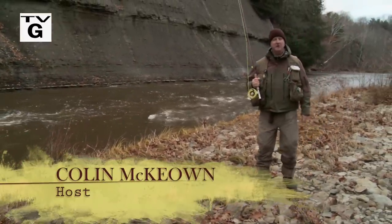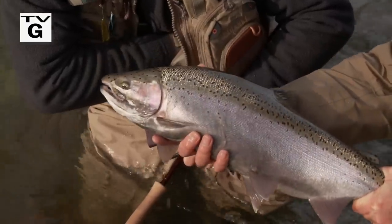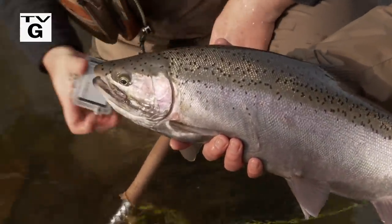Welcome everybody to the New Fly Fisher, I'm your host Colin McEwen. In this week's show, it's the end of November, I'm here in Ohio, it's cold — I mean really cold. But the fishing is red hot, it's steelhead time, I love this time of year.